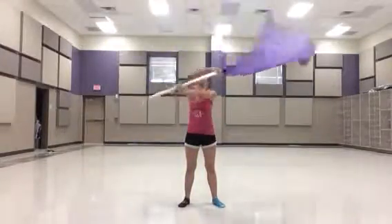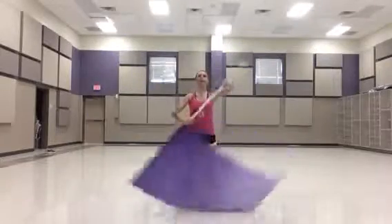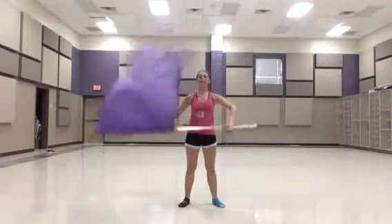Bring it flat for cones again: 1, 2, 3, 4, 5, 6, 7, 8. Same transition: 1, 2, down. 3, 4, 5, 6. Flat 7, 8.